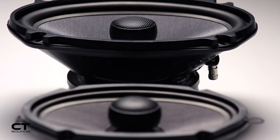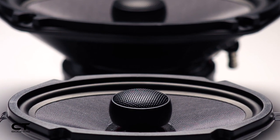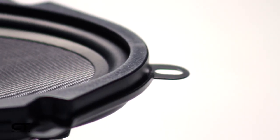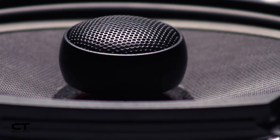The attached silk dome tweeters complete the sound by offering a great high frequency range that will recreate vocals and other high frequency noises. Having 60 watts of power handling will allow the Tropo speakers to work well in conjunction with most four-channel amplifiers.